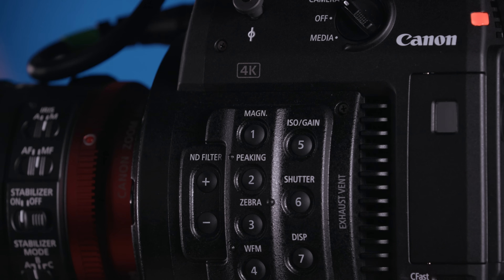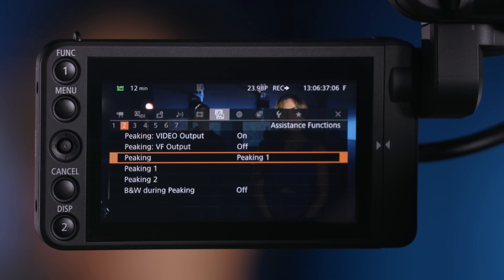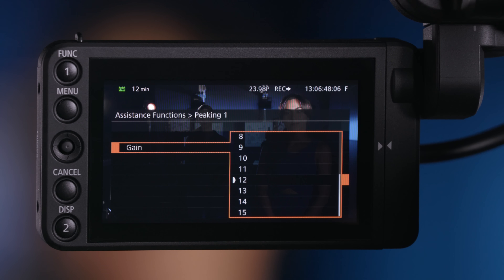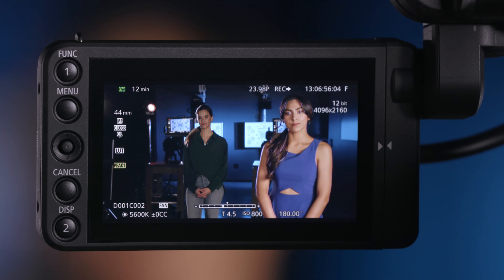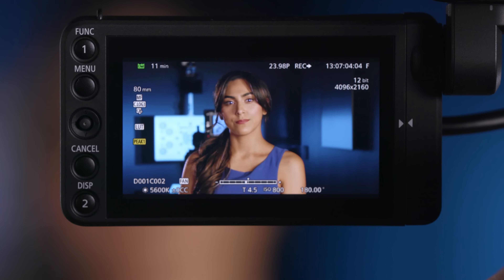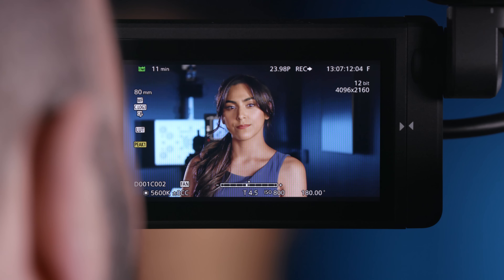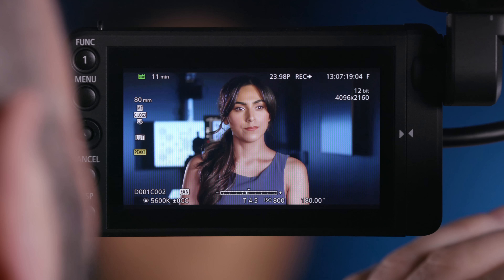I can also toggle peaking on and off with assignable button number 2 by default. Going down to peaking 1 options, I can choose the color of my peaking: white, red, yellow, or blue. I'll change it to blue right now, and set how much gain there's going to be — leaving it pretty high so you can see it clearly. Stepping out and going to a tighter shot on Christy, I toggle peaking off and then on. As I go out of focus and then focus in, you can see that blue peaking showing up, especially in the catch light in her eyes, which is generally where we want our focus.